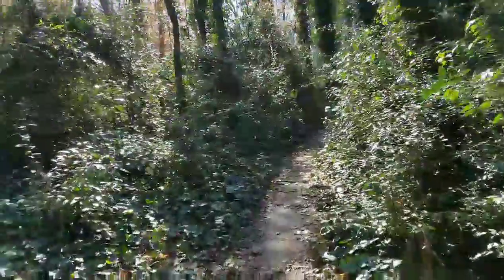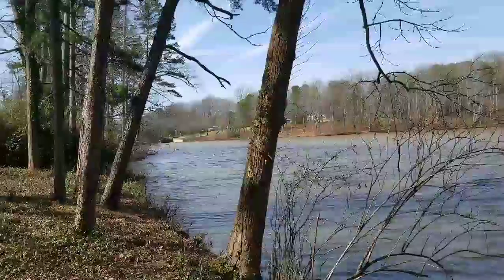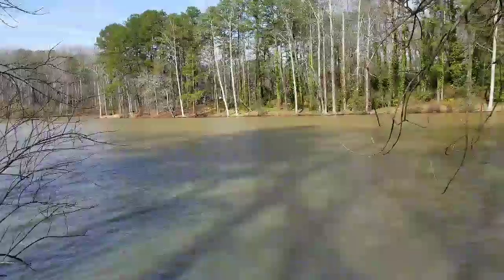Let me show you guys the lake. This is the Duncan Park Lake. Really beautiful lake. The only thing is you can't fish here — there are signs posted that you can't fish or swim here.